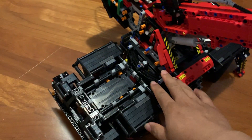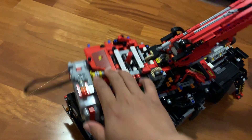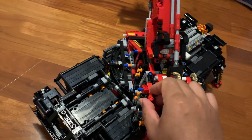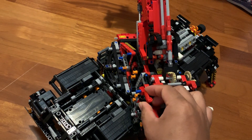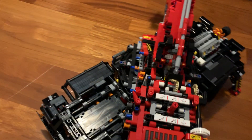The chassis and the base are intact. So if you want to use the bottom part of the vehicle, you can still do that.